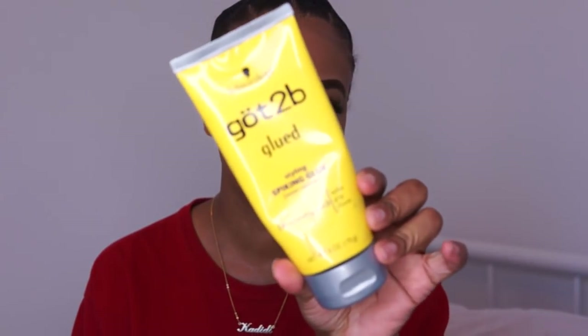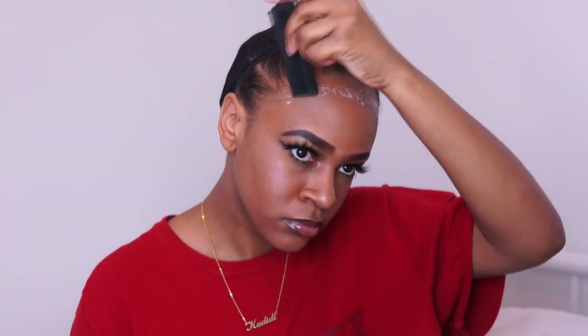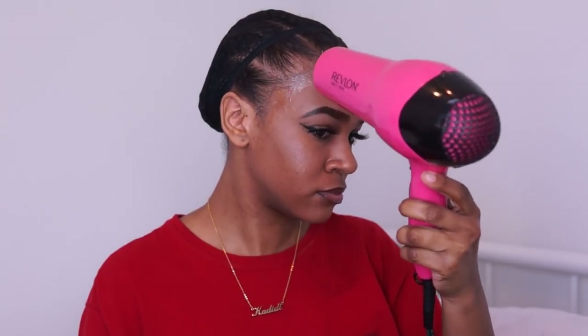I'm going to shampoo, condition, and then style the wig. I have my hair braided down and I'm going in with Got2Be Glued, applying it to my hairline. I wiped away my makeup so the glue would stick really nicely. I'm using a rat tail comb to apply the glue — I like it because it helps me get a thin, even layer without it caking up, which helps it dry faster. I'm smoothing the Got2Be across my hairline and then using my blow dryer to let it get tacky before applying the wig.